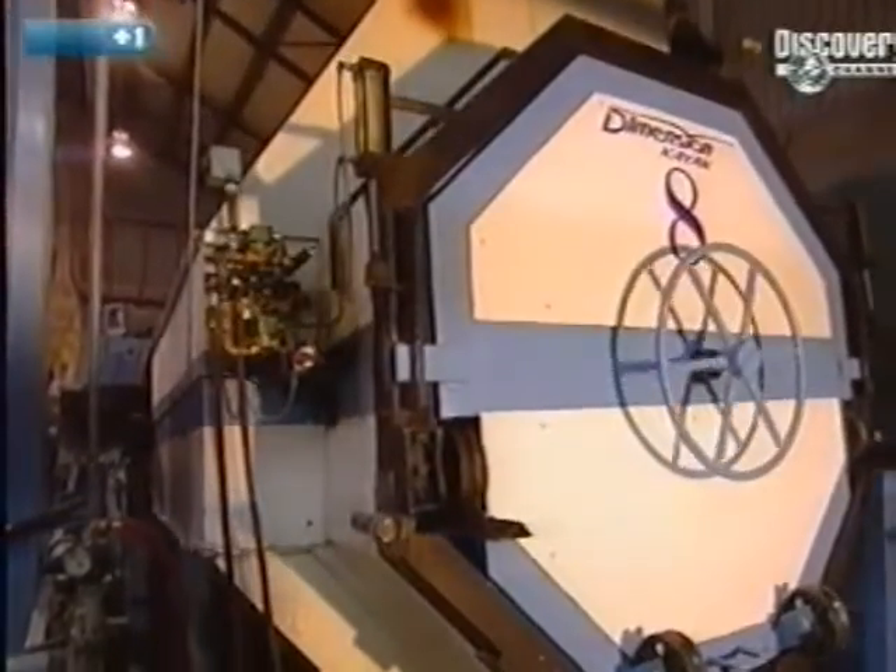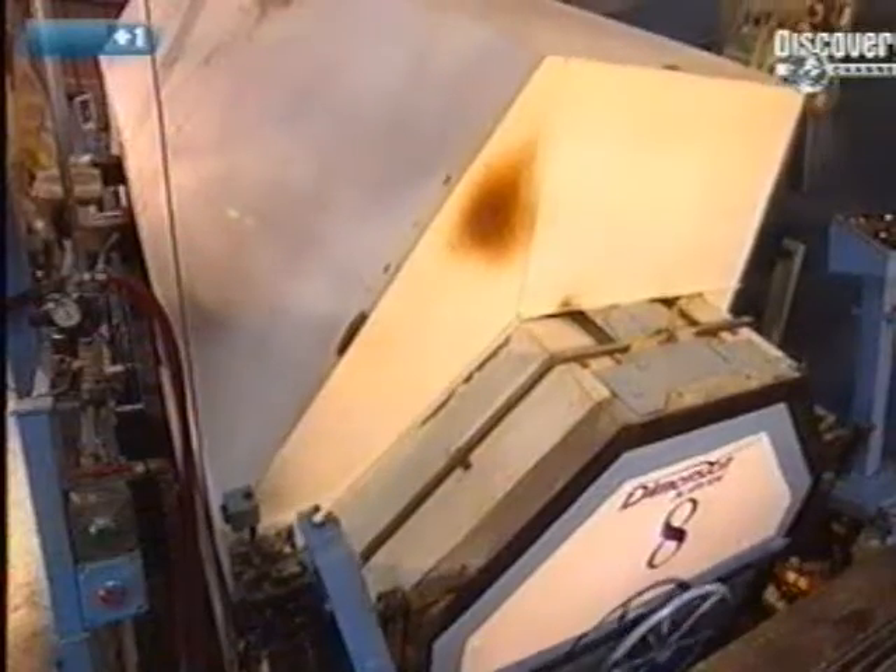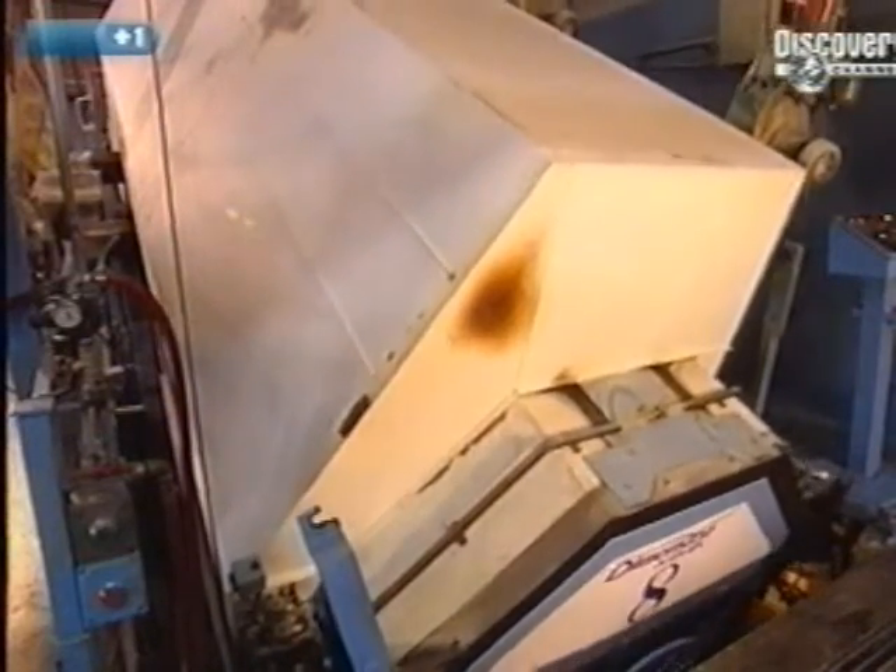To completely distribute the powder throughout the mould, it pivots on several axes. It turns on itself, while the oven oscillates 30 degrees towards the front and rear. This procedure is termed rock and roll.